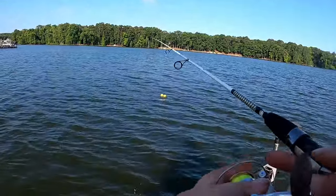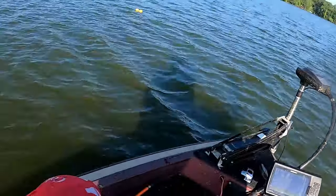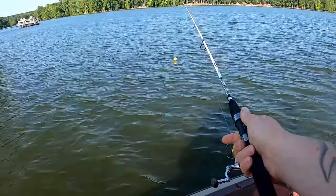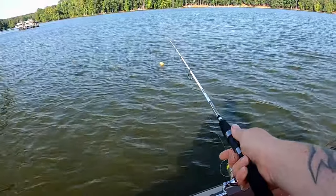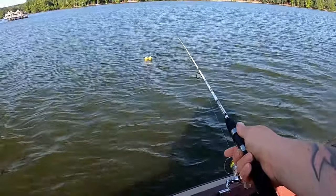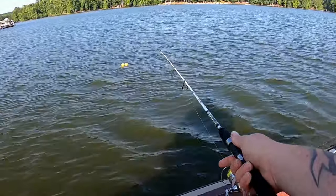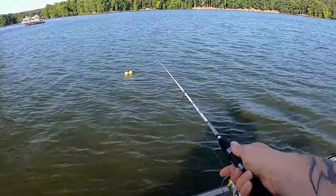With the little bit of wind we got, I am going to throw a split shot on — one, just to feel the bite better, and two, I caught that fish trolling so they may want it falling just a little bit faster. But mainly just because in the wind it's going to keep my line tight and I'm able to detect the bite a lot easier.